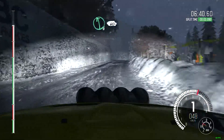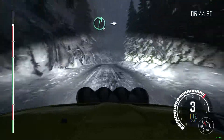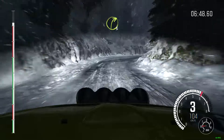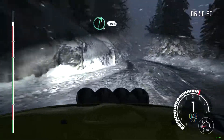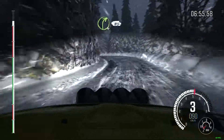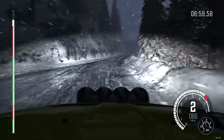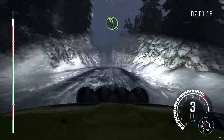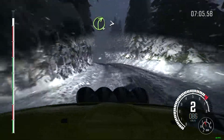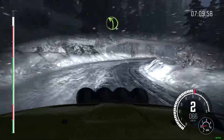Left 6, 60. Right 6, long, into left 6, and right 3, long, crest. Right 6, 80. Left 5, long, keep in. And right 4, long, 80 over crest. Left 4, long, left 4, long. Left 4, long, into right 4, tightens to 3.